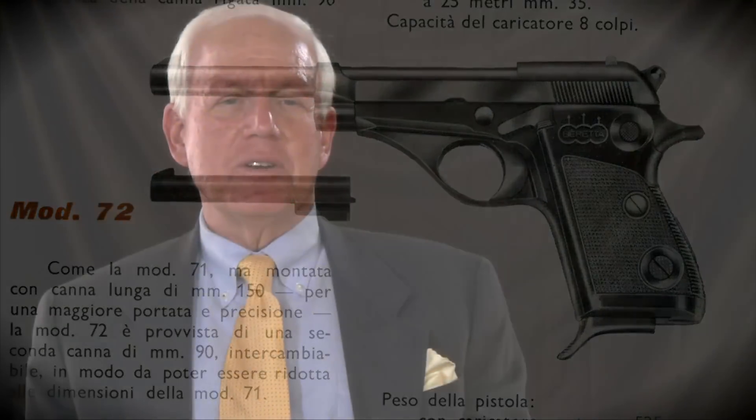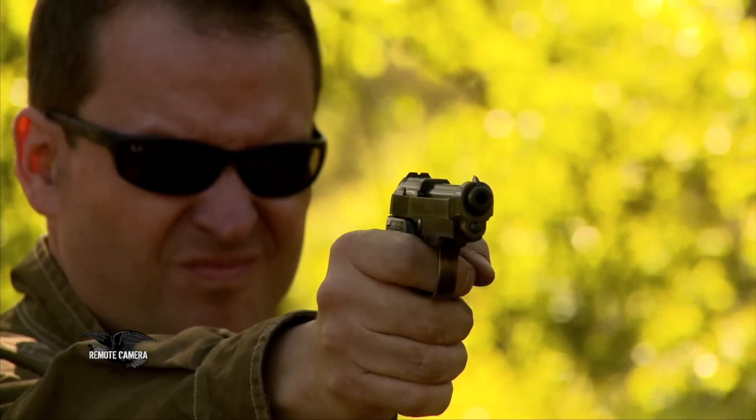The little Model 948 is all business, no nonsense, and just what you would expect from a Beretta.